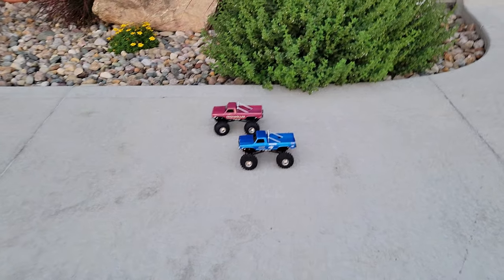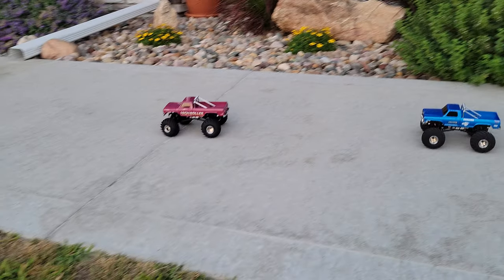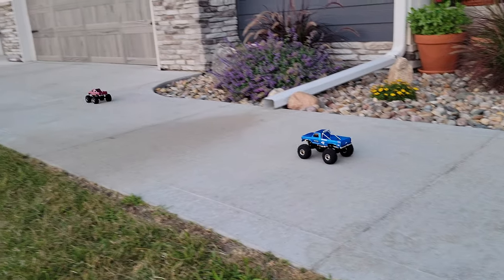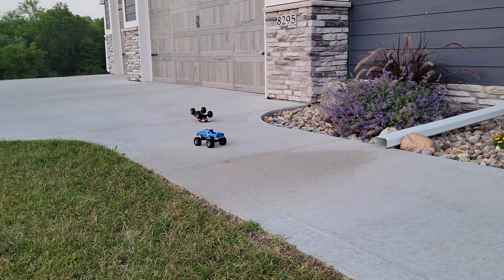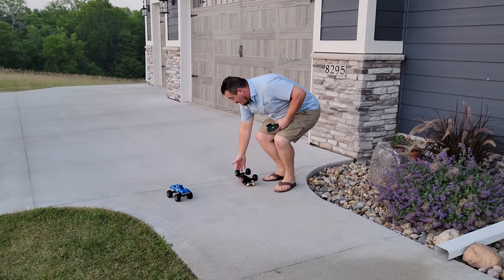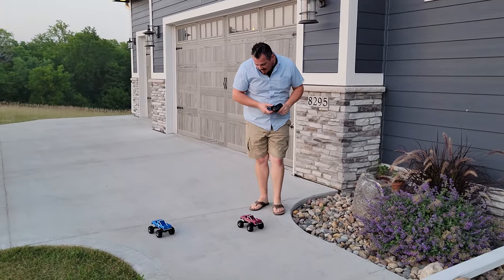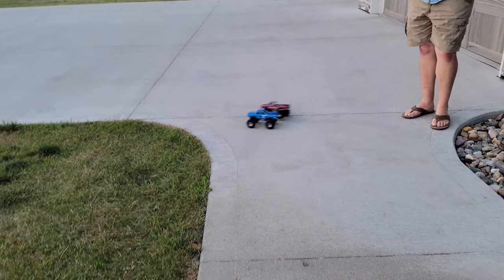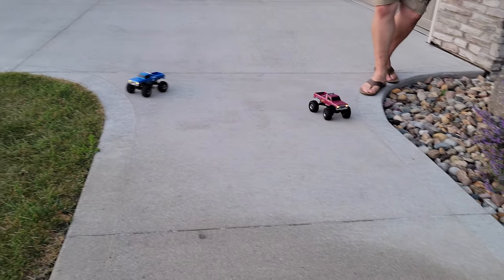So we're going to run these things. We'll show you — of course, we've got the low speed, and then channel three takes you to the high speed. As you can see, you can flip them over really easy. Just a word of warning: they flip easy. And if you don't want them to flip easy, you're going to have to put a little bit of weight in there. One thing you can use that works really good for weight is, of course, a rock.